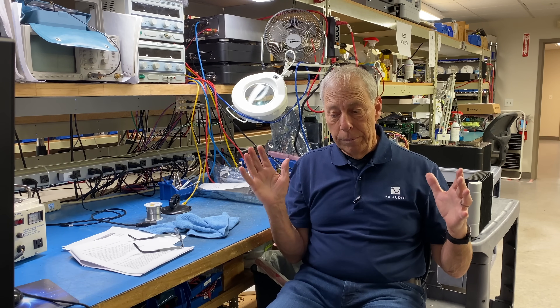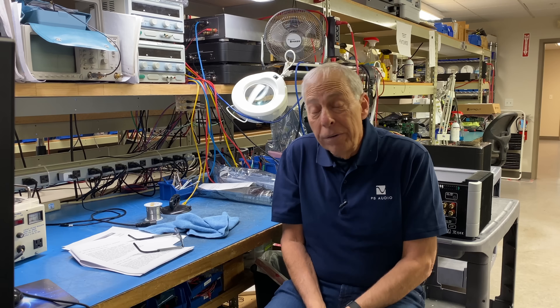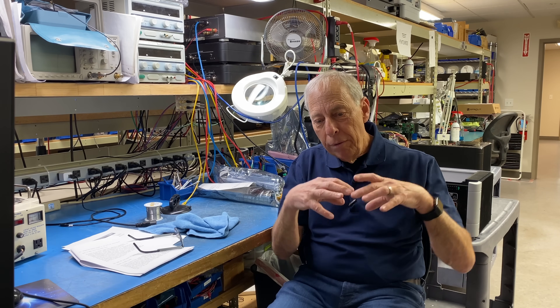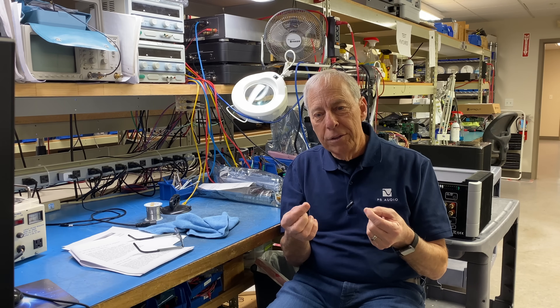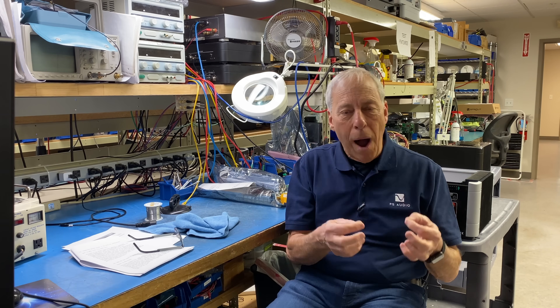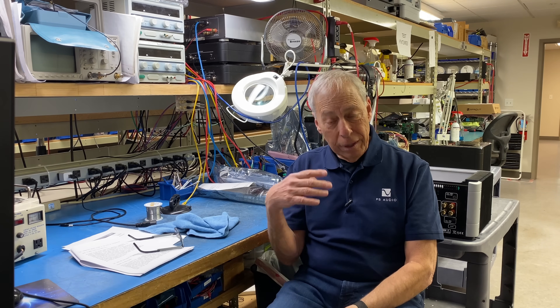We're regulated in that we can't have lead in our solder anymore. But we certainly don't have to pay for silver — but we do, because it sounds better. All the connections run through the solder, just like a fuse, or a wire, or a connector — it's all important. And so too is the solder, which is why we use expensive solder on our products.